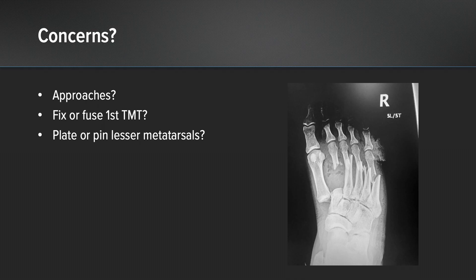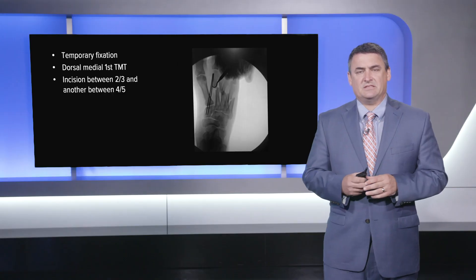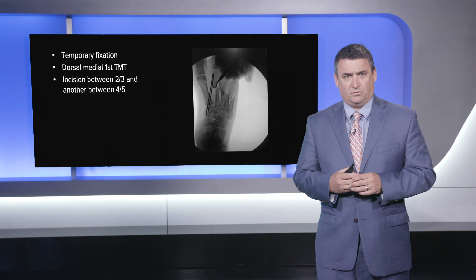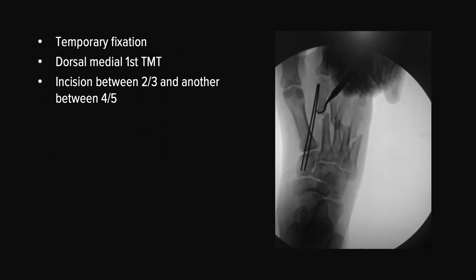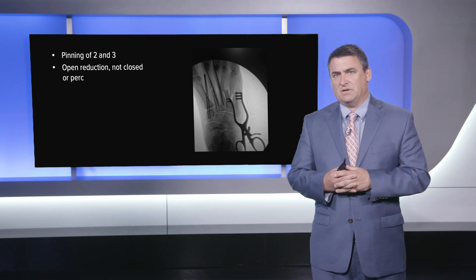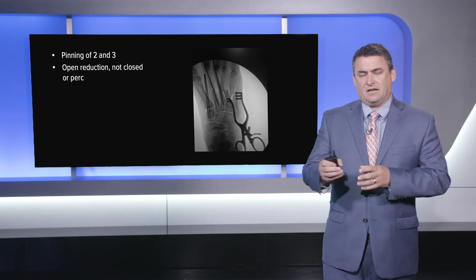So what are our approaches and concerns? Are we going to fix or fuse that first TMT joint, and are we going to use plates or pins for the lesser metatarsals? In this case, we used some temporary fixation to realign that first TMT joint with K-wires. That was a dorsal medial incision for the first TMT joint. We made another incision between the second and third metatarsal and yet another between the fourth and fifth.